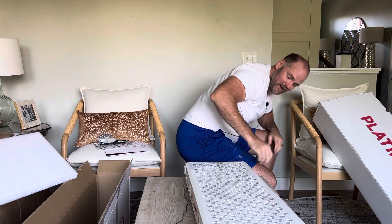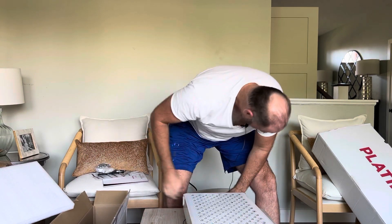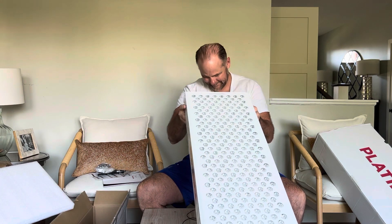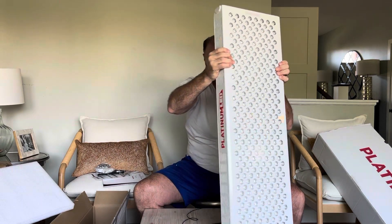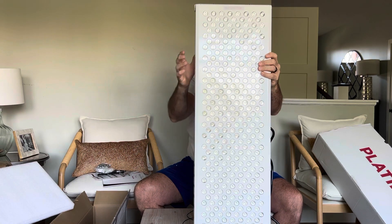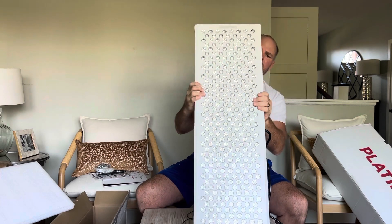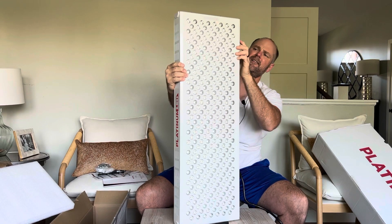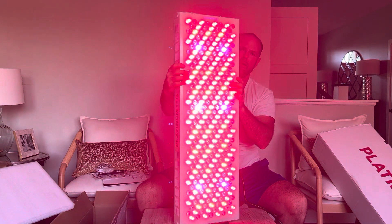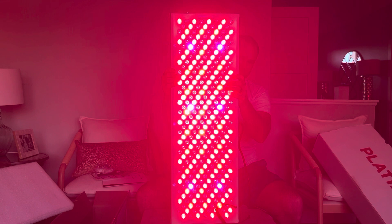Okay, so it's plugged in — I've never turned one of these things on before so let's see what we got. There's an on/off switch in the back. Turning it on now — whoa, that's red light therapy right there!